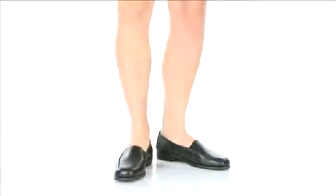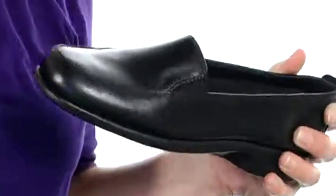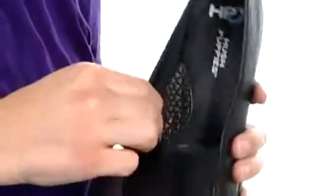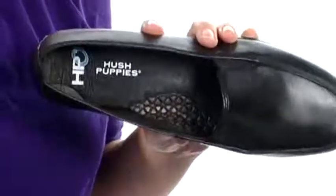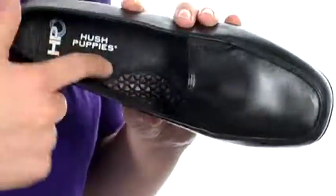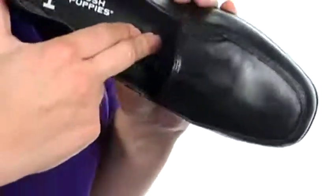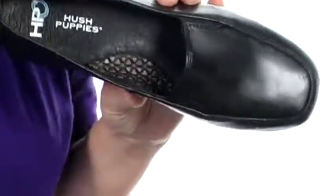Hi guys, it's Sonnet here to show you Heaven from Hushpuppies. This shoe has an easy slip-on style with elastic on both sides for extra stretch, an anti-bacterial sock lining that is moisture absorbent as well as breathable, and has HBO2 Flex technology which cushions your feet with a bed of air.